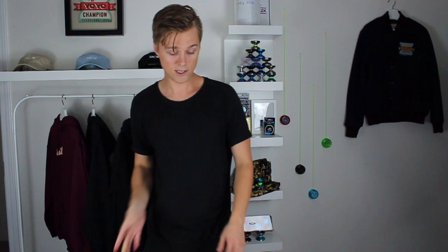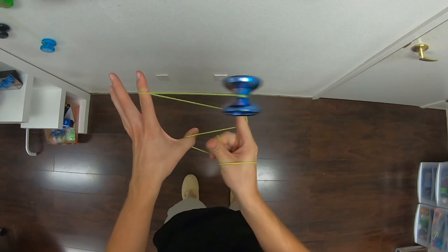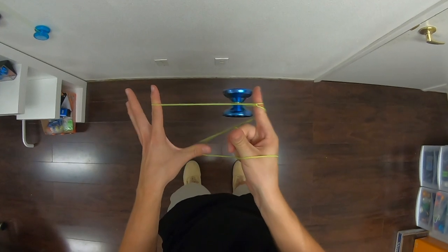So we want to try to exaggerate that. Once you can get the string to flip over by pulling it with your thumb, we want to bring a little more control into the picture. We also want to flip our hand over and control that slack with our throw hand. You can see that gives you a lot more control over where the slack actually lands.